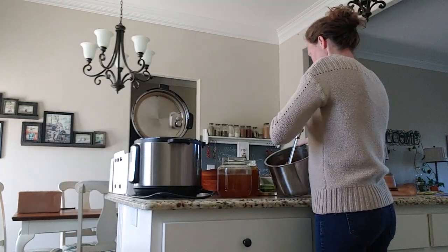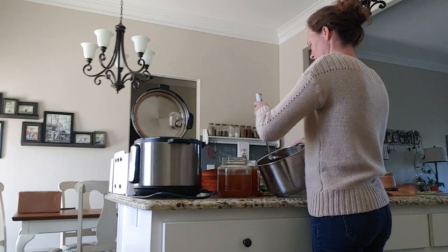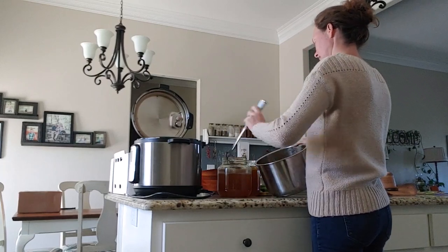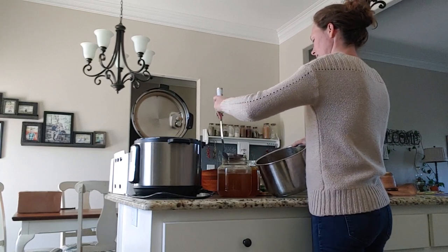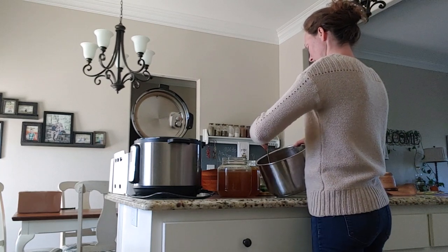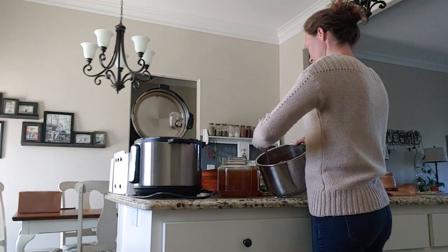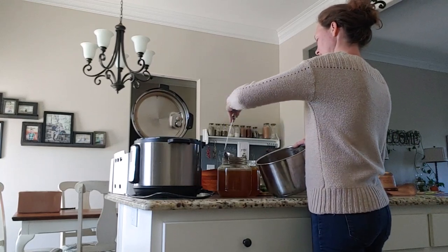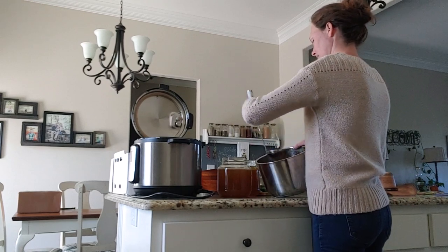I'm going to have one jar that's quite a bit full because we have karate tonight and I need something quick for dinner. The jar that I'm really filling to the top I'm going to be using for some chicken and dumplings tonight, because that's something Leland has been requesting. The jar that isn't full to the brim I am going to be freezing.